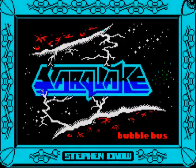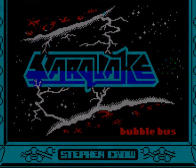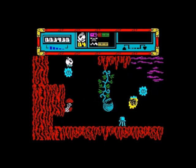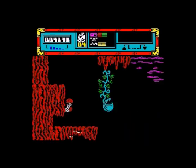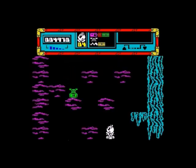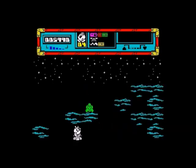Moving on to Starquake from Bubble Bus, 1985, by Stephen Crowe. I played this a bit back in the day but not an awful lot. However it's considered to be one of the classic - if not one of the all-time greatest - ZX Spectrum games. It does most things right and very little wrong. It's just so playable, the graphics have got so much character and charm. It's a great game in every sense - everything about it is polished, everything about it is professional.